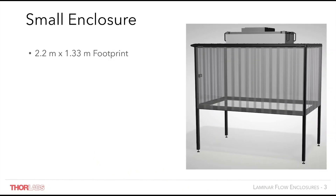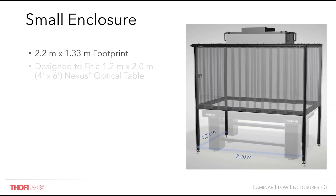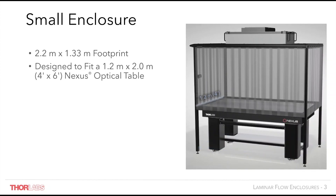We understand that for many, lab space is at a premium. The external dimensions of this frame, 2.2m x 1.33m, are only slightly larger than the footprint of the table itself. This laminar flow system is intended for use as a wraparound enclosure for our 1.2x2m table or 4x6ft table, enclosing only the table surface to minimise lab space requirements, contamination within the enclosure environment, and the enclosed air volume, which in turn aids in the reduction of airflow turbulence.